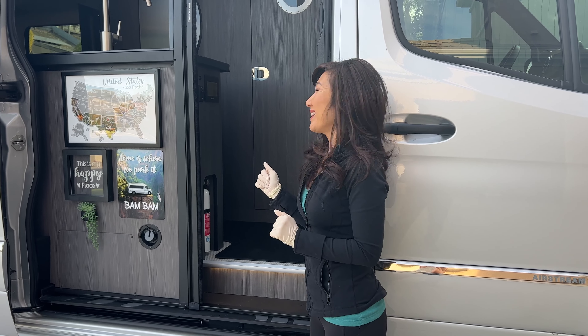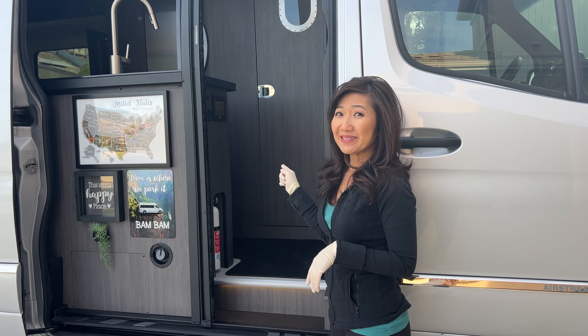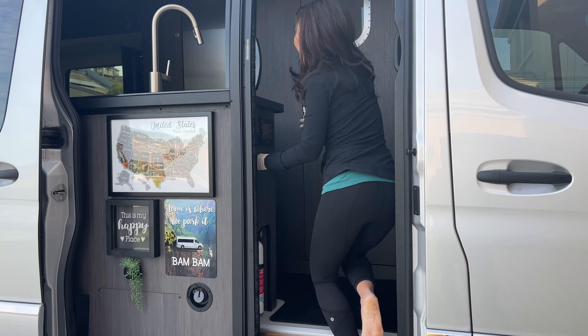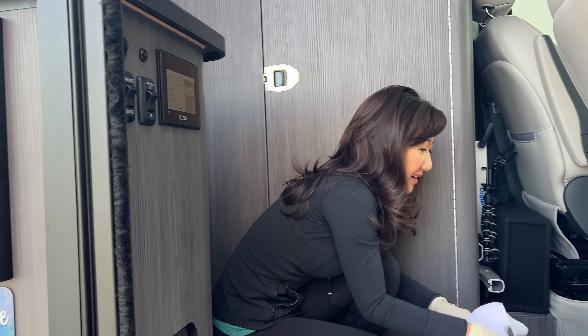Let's start. The first thing I need to check is to make sure the water pump is off, because I don't want water all over the place. Okay, it is off.